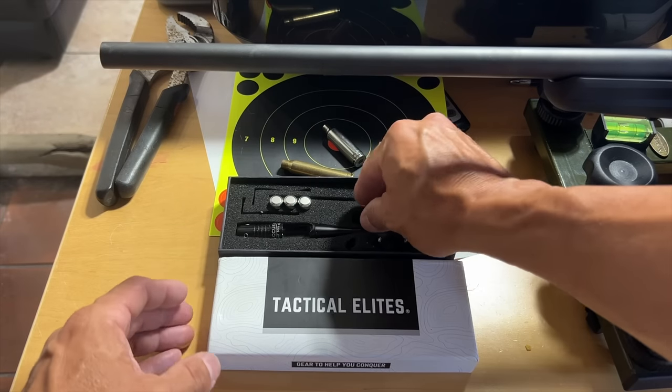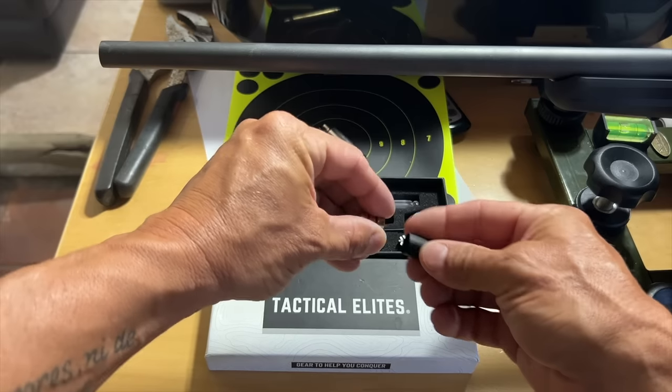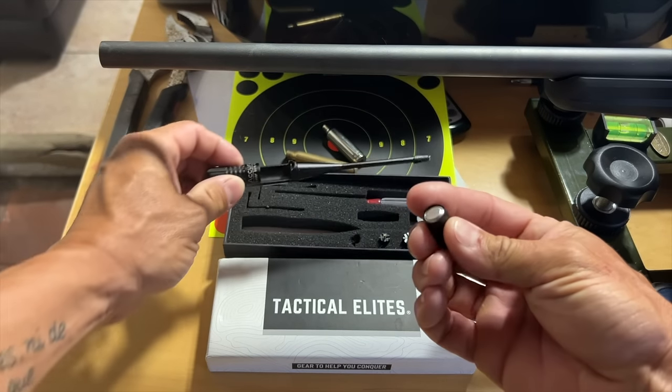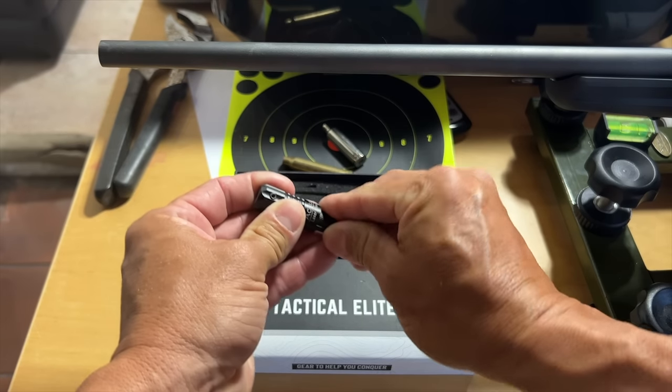What you're going to do is remove the plastic wrap from the batteries if you haven't done so already. Then insert the batteries into the slot like so. From there, insert the battery slot into the bore slider — insert at an angle then push in.